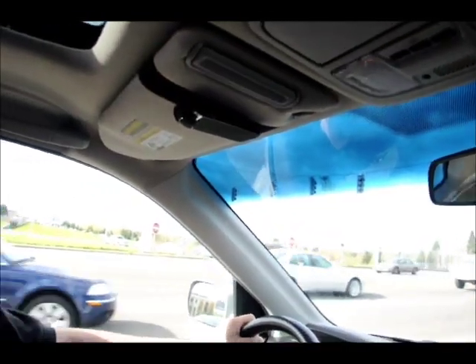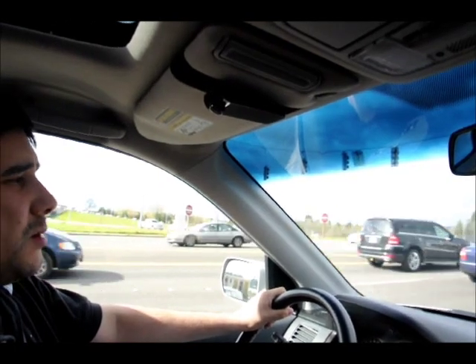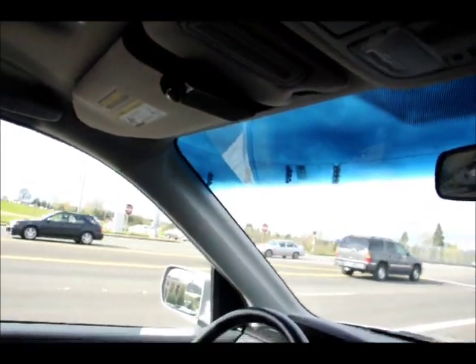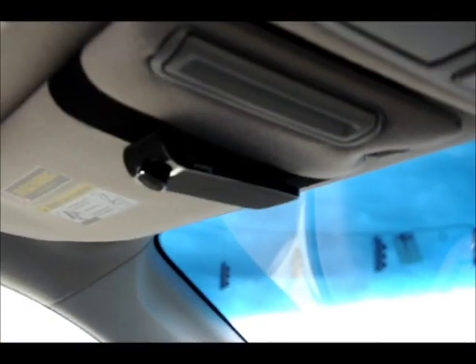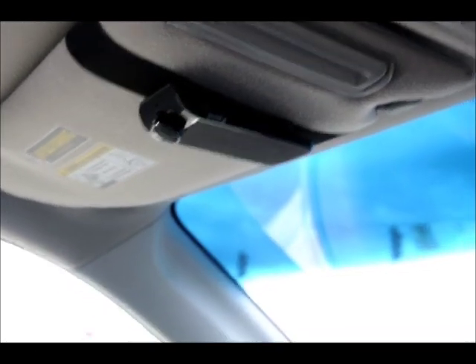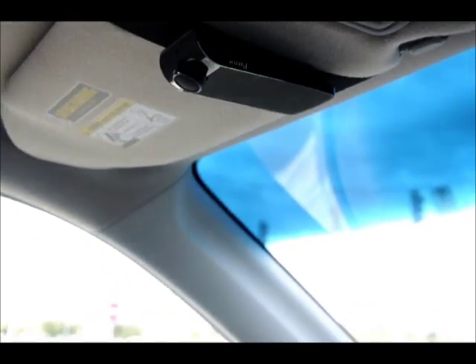So this is how easy it is to make a phone call while driving. You just push the green button. Who do you want to call? Wife. Wife, cell phone, call in progress. My wife is next to me with her cell phone.